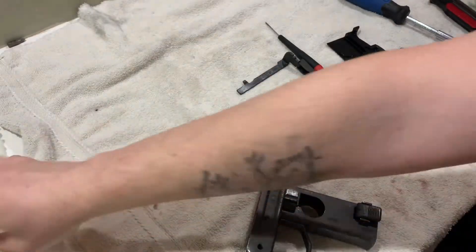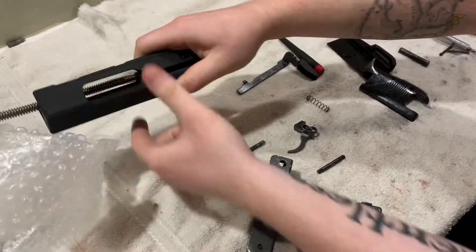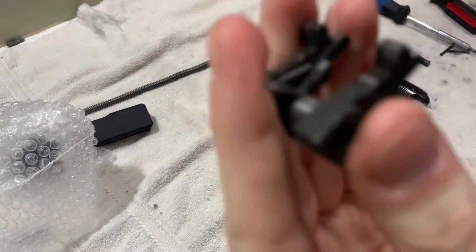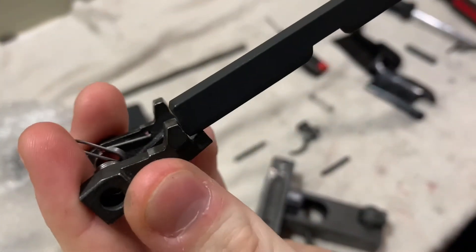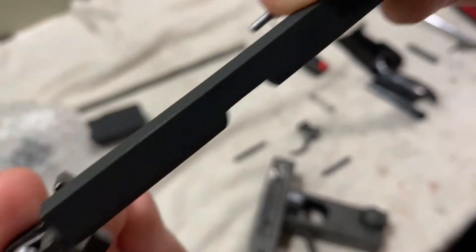Let me get the striker. You want to make it flat because the way the gun works is it's going to ride in it like that. So you want to make it a lot flatter than stock.